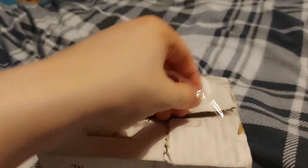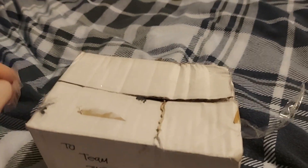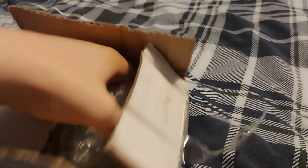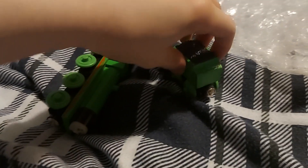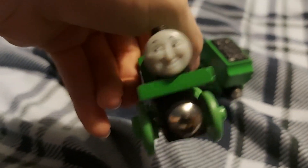Alright, there we go. If you have seen my community posts, you'll find that I bought this item. Ladies and gentlemen, I present to you the 1989 to 2001 Henry in great condition.